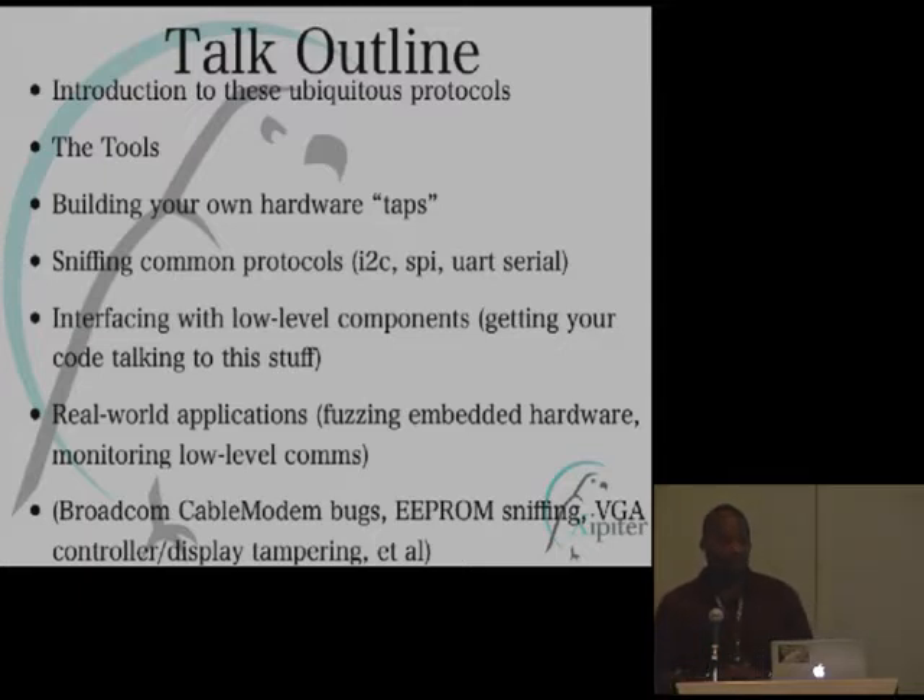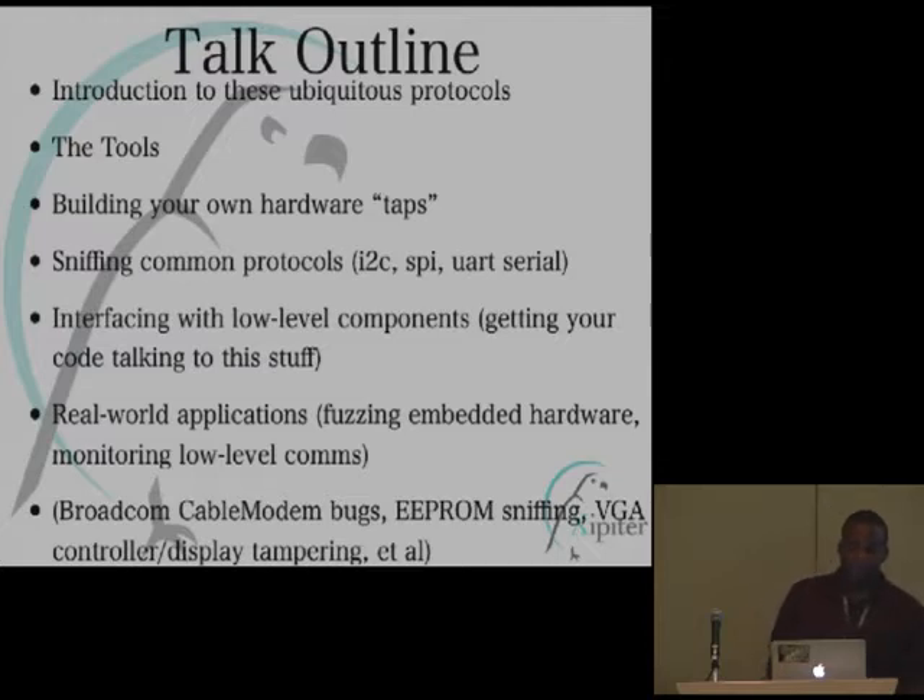I was really surprised when I started looking at hardware to find out how many standards there were down on the PCBs. What I thought was a high barrier to entry was actually pretty low. A lot of these chips use protocols we're familiar with from normal computer usage — like serial protocols. I was really surprised to find that little EEPROM chips sitting on boards could actually speak serial protocols. This talk is about those different protocols. I'll show some real-world applications, about eight or nine embedded demo videos, and end with a really cool cable modem bug — a big bug in a very common cable modem.